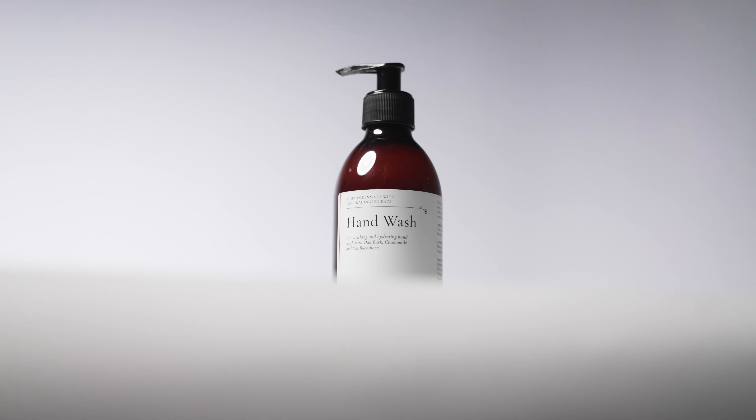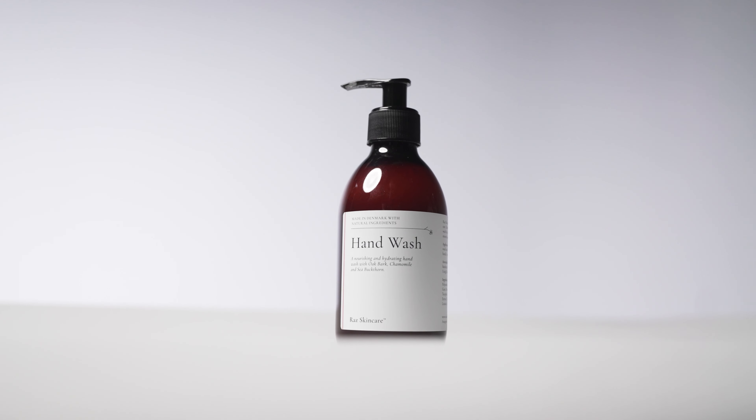Hand wash. A very gentle wash that makes sure you can wash your hands without unnecessarily drying them out. A combination of oak bark, chamomile, and sea buckthorn will help you in nurturing your skin even while washing them.